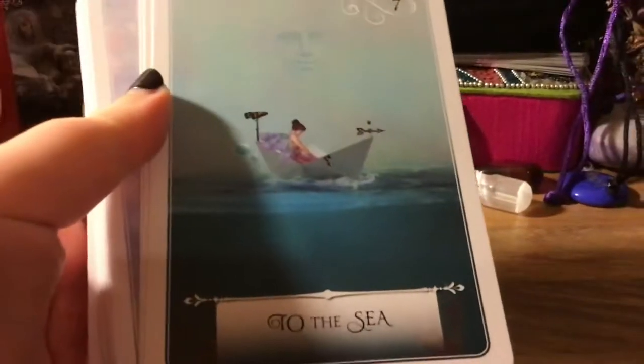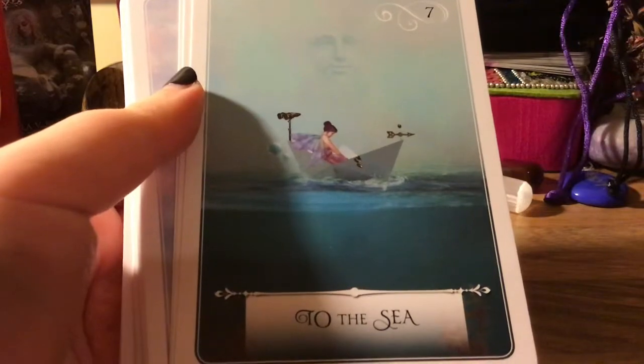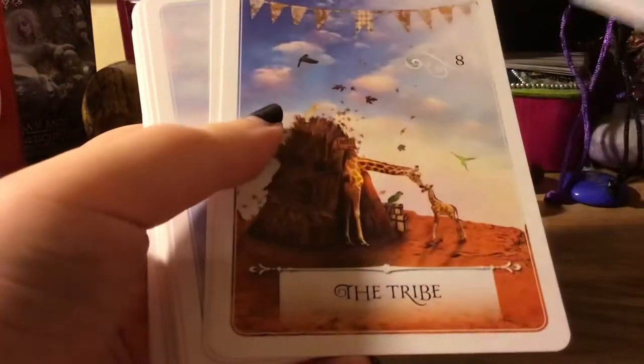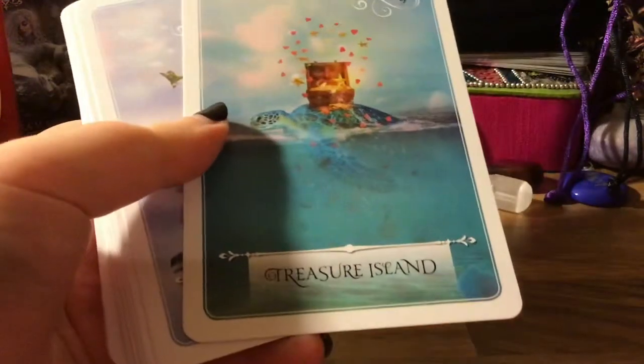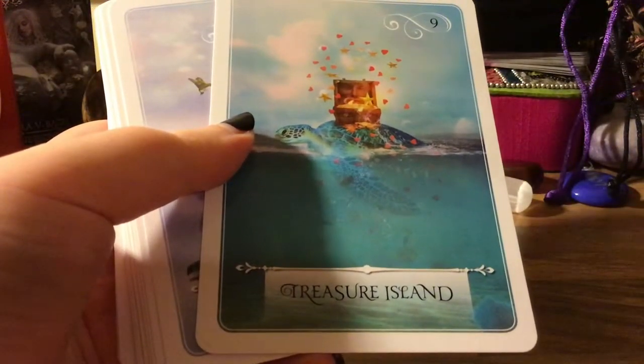I love the imagery in this — it's just so interesting. Like that's a paper boat, it's so interesting. But the more you stare at them, the more you'll find, and the more intuitive you'll get.